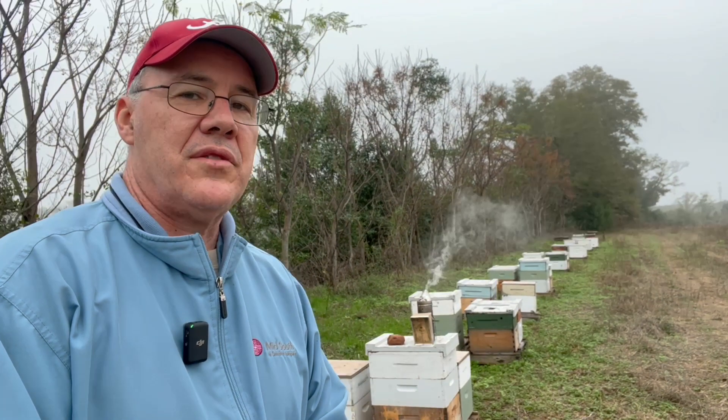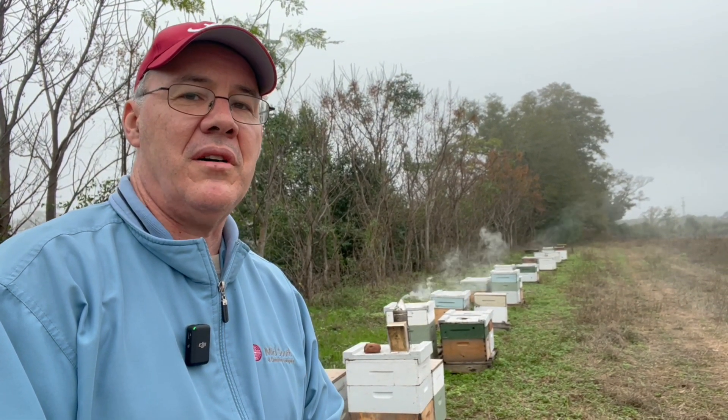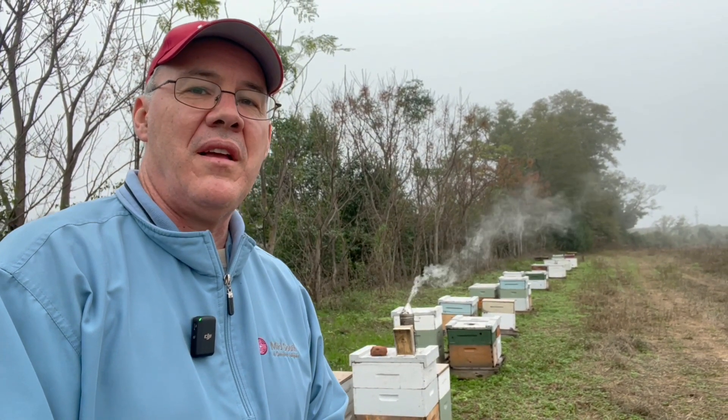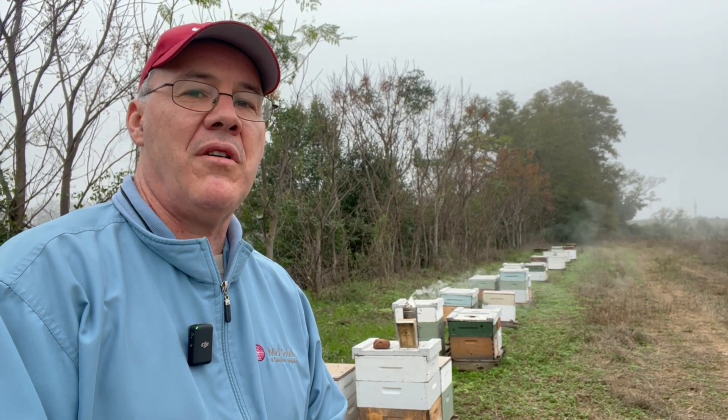The product worked phenomenally, but now we're going to see what the results are. What I'm going to do today is just go into those two colonies that had a 10 mite count and see what the numbers are — just a simple test to see the effectiveness of oxalic acid vapor. This is not a scientific experiment, but I'm just kind of curious to see the results in these two colonies after using oxalic acid vapor for four weeks.